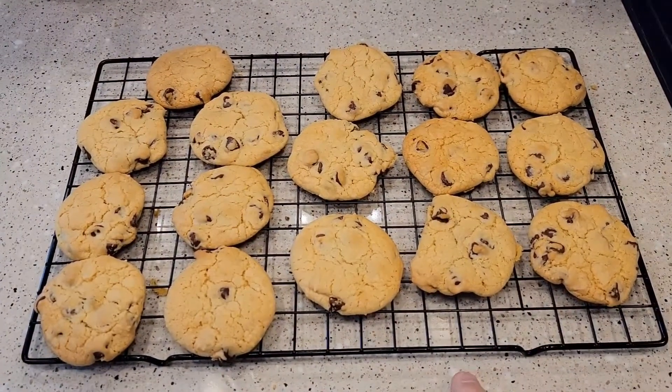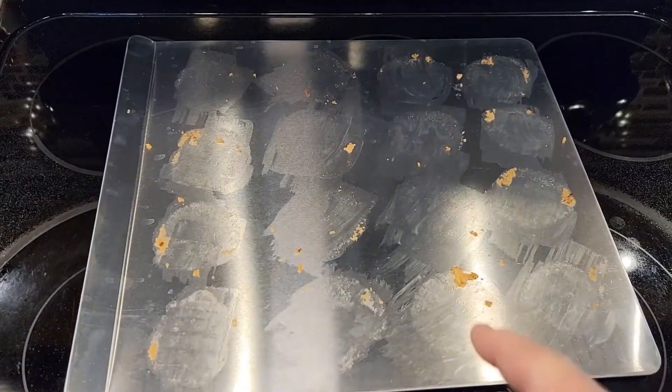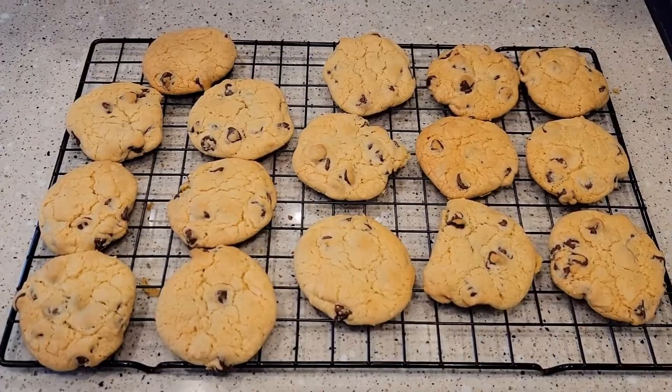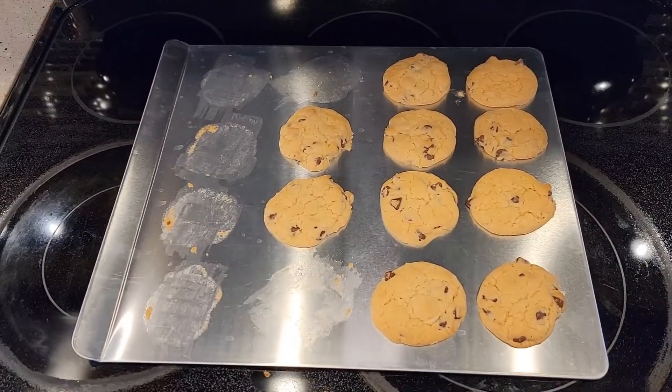Here we've got some chocolate chip cookies cooling on the cooling rack. We were able to fit 16 on the baking sheet and 16 on the cooling rack. These are very nice baking pans. Thanks everybody for watching.